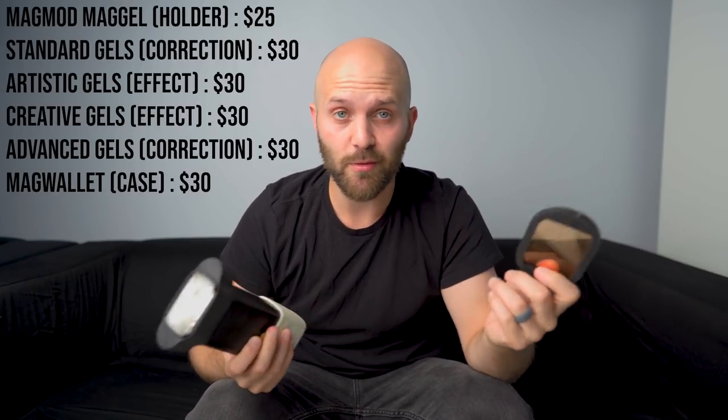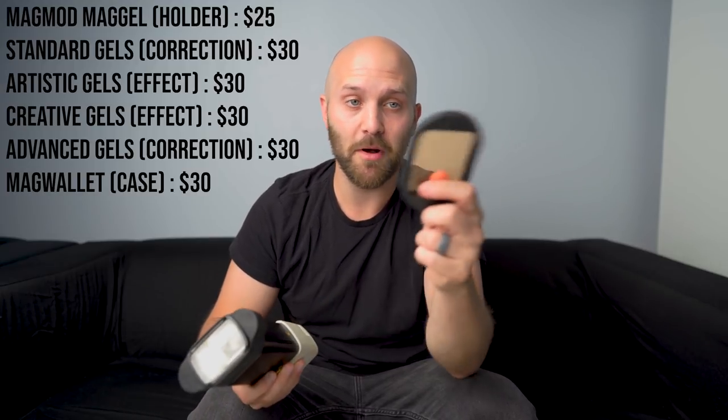A step up on the Fresnel head is keeping your AD200 with a MagGrip on it and using MagMod's gel kits. These are significantly more expensive — the gel holders are around 25 bucks each, and if you want to use multiple, say six of them, you're talking 150 bucks just for gel holders. Their gels aren't exactly cheap either, but it is a really fast solution. It's really nice when you're working an event like wedding photography — just being able to slap these on quickly, having a stack of the ones you most commonly use, really helps throughout a wedding day with no fumbling with little straps.